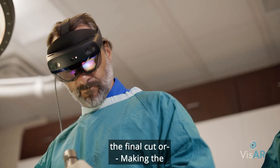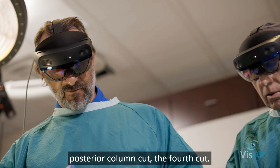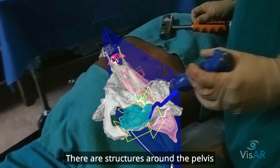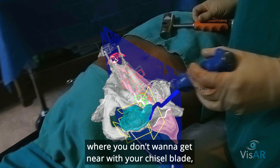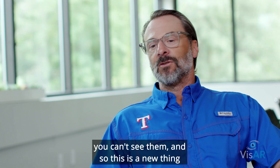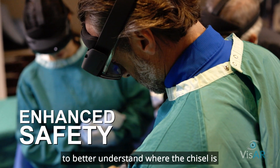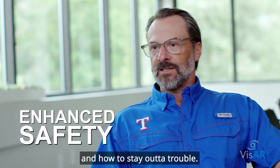Now making the posterior column cut — the fourth cut. There are structures around the pelvis where you don't want to get near with your chisel blade, and you can't see them. So this is a new thing that we can lean on to better understand where the chisel is and how to stay out of trouble.